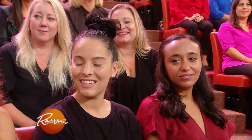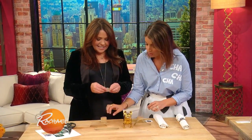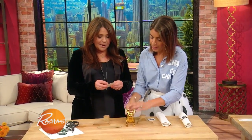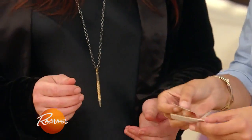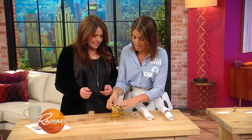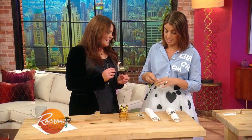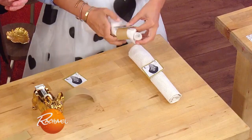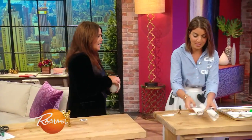Napkin rings! We have our beautiful Isabu here. Basically, super easy — this was printed off a computer on a piece of construction paper. We roll these little guys, tape them together, and there you go — there's your personalized napkin rings. Ralph Macchio and Isabu.